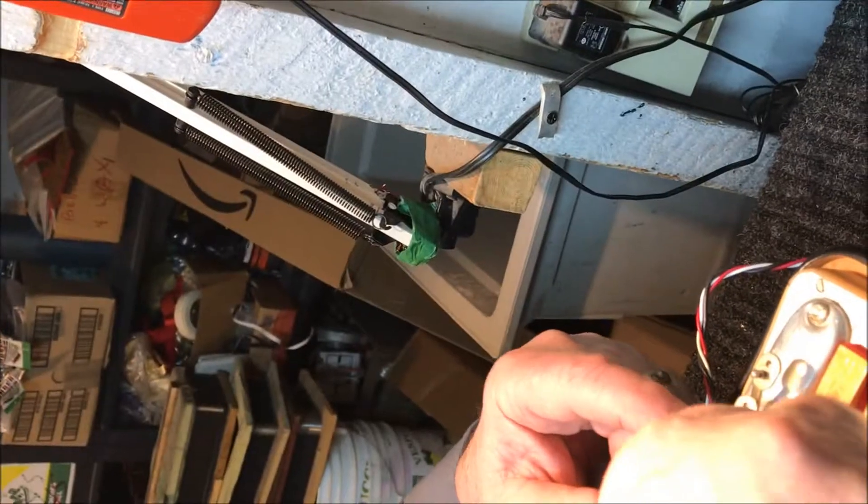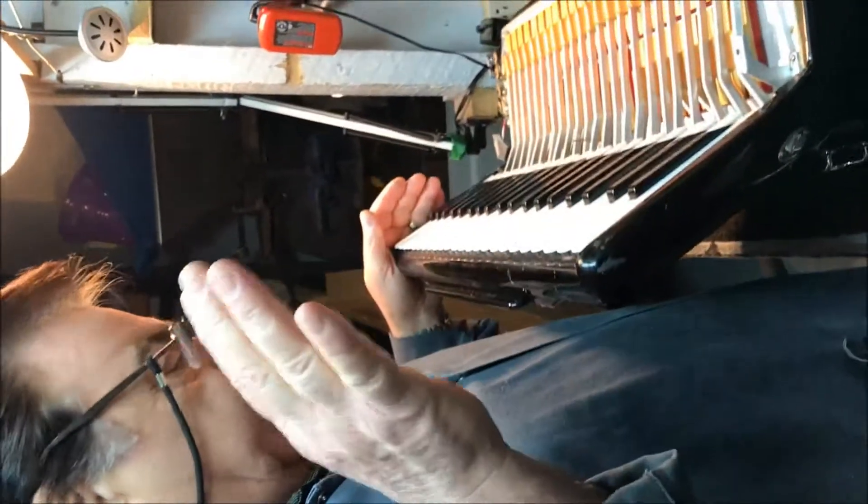Now we have to take off the arms one by one. Here is the first one, the second one, the third, and the fourth. Once you remove the register from the accordion, the next step is to take the keys apart.